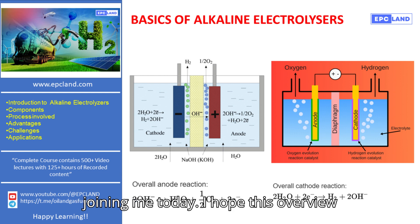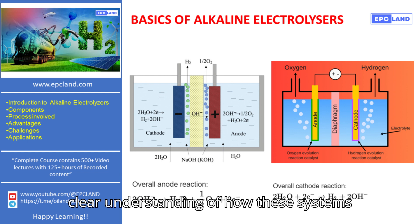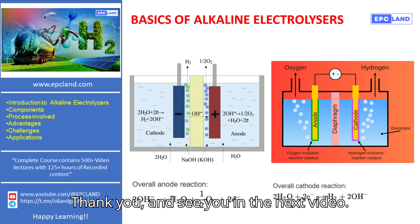Thank you for joining me today. I hope this overview of the basic process of alkaline electrolyzers has provided you with a clear understanding of how these systems work. Stay tuned for our next video, where we'll discuss the advantages of alkaline electrolyzers. Don't forget to subscribe to the EPC Land YouTube channel to keep up with our educational series on green energy. Thank you, and see you in the next video.